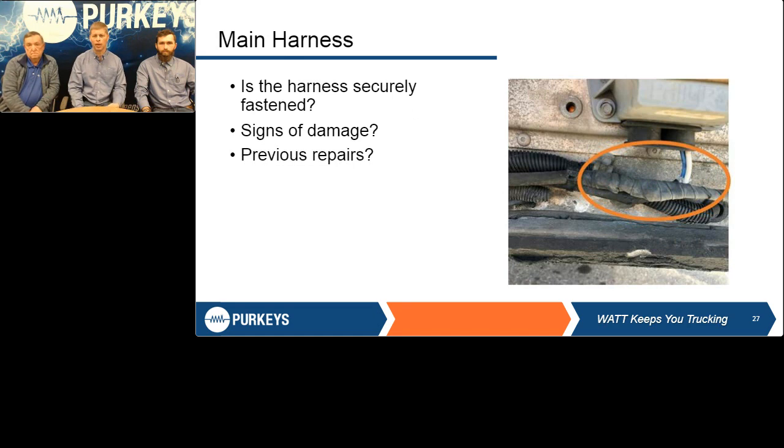Looking at main harnesses — whether from a direct box, select box, or any of them — take a look. If you see one wrapped with electrical tape, that wasn't part of our harness when we shipped it. That's usually a harness routed very low where a driver backed into it with the fifth wheel and cut it in half. Someone probably put five butt connectors in there and wrapped electrical tape around it. Yes, it may be working now, but once corrosion gets in there it will cause problems and a road call. Electrical tape and butt connectors are very good indicators of previous damage.